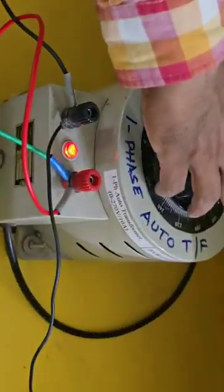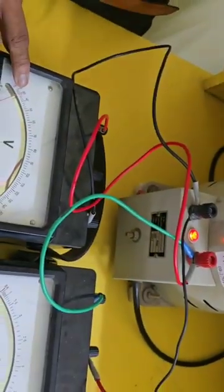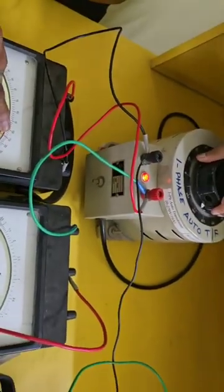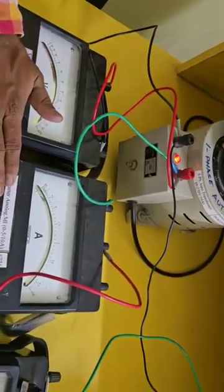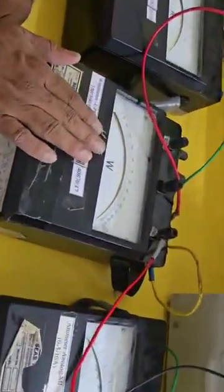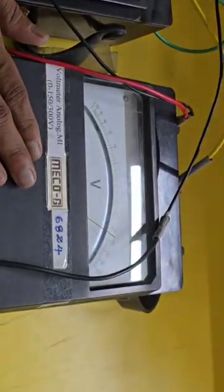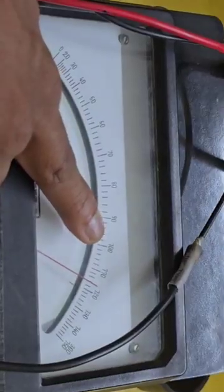Now this is zero. You might ask why it shows 60 here — yes, it will be 60, but sometimes the auto transformer reading can be wrong. Now I give a supply of 230V, and you can see all the values of all the meters. The primary ammeter is zero, the wattmeter is a little bit, and the ammeter also shows a very low value. The wattmeter is also near zero. But the secondary voltmeter — because it is connected between 0 to 50 — will be approximately 150.